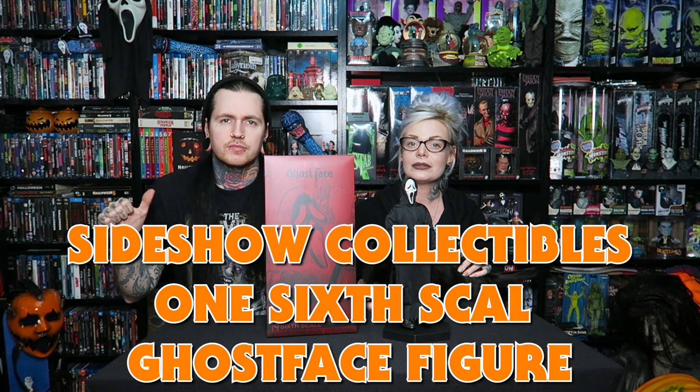Hey Creeps, I'm PureHorror. I'm Creature from the Black Tattoo. This is Spooky. And this is Ghostface.